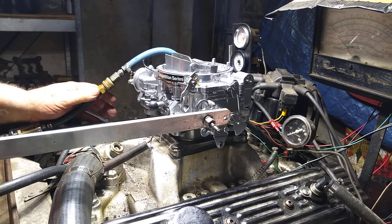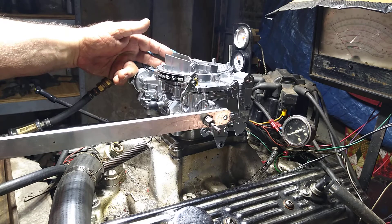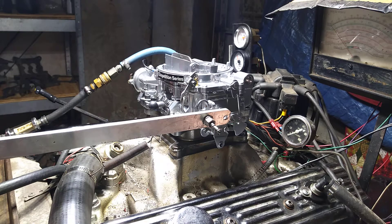That is for a 1975 and newer vehicle, or a vehicle with emissions. Although either carburetor can be used on either application, this one cannot be used on a car that requires that emission tube — it may not meet smog standards like California.